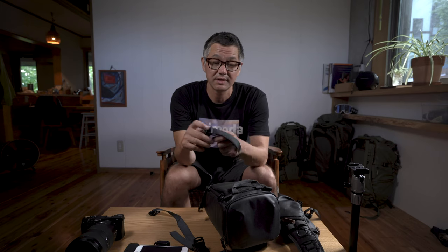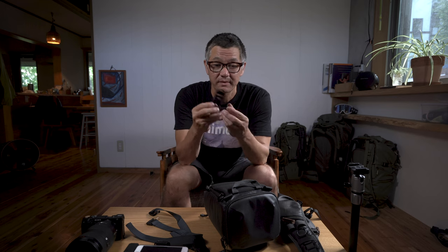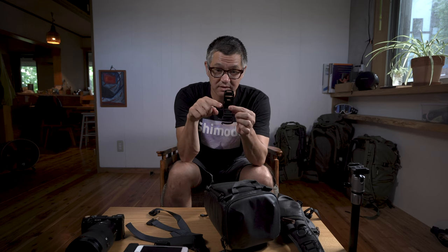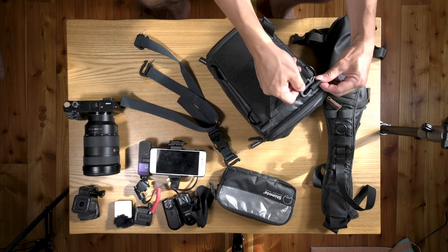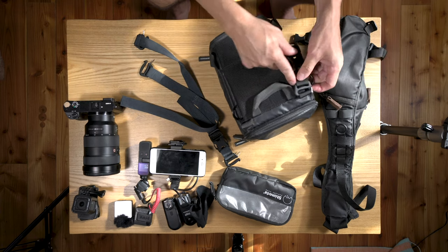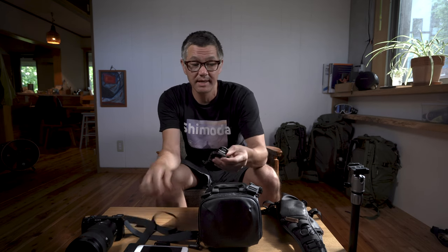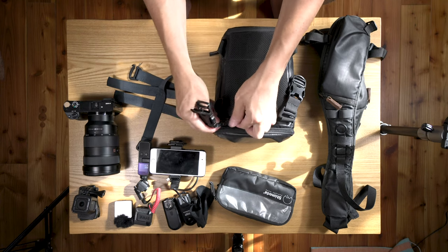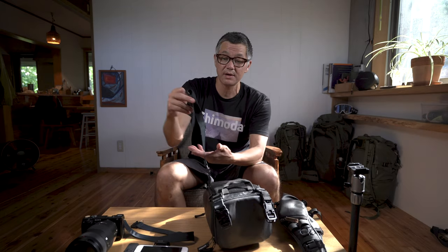The next thing you want to do is unthread the webbing from the buckle, so you'll have this piece — the full buckle with the gatekeeper loop. You're just going to attach it to the very top loops right here on your top loader. Do that again and there we go.